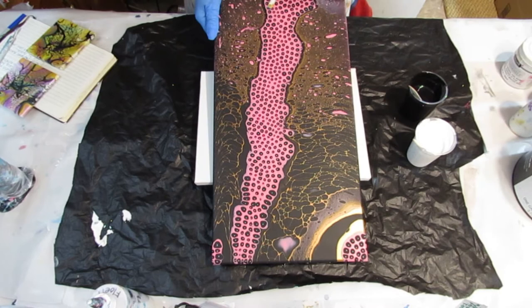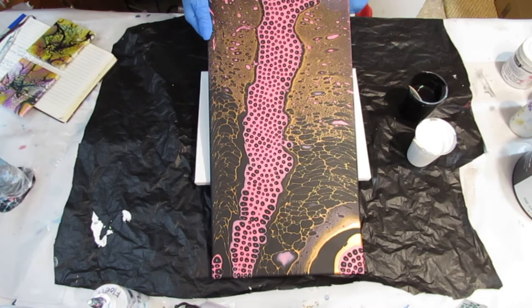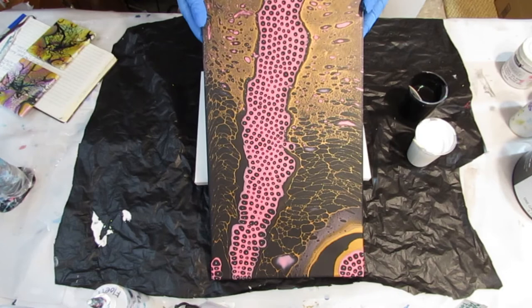Welcome, everyone. Welcome to Patti Puckett Pouring Art. I'm Patti. Before we get started with this, I wanted to show you a couple of dried paintings that I've done.